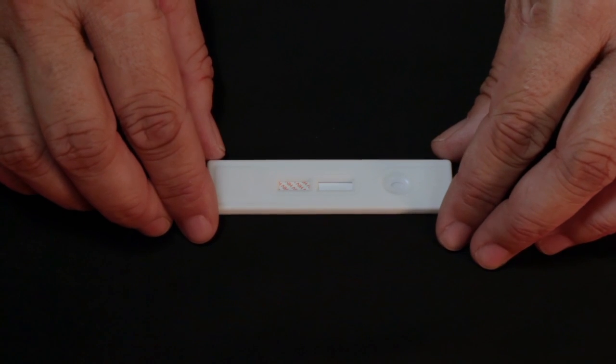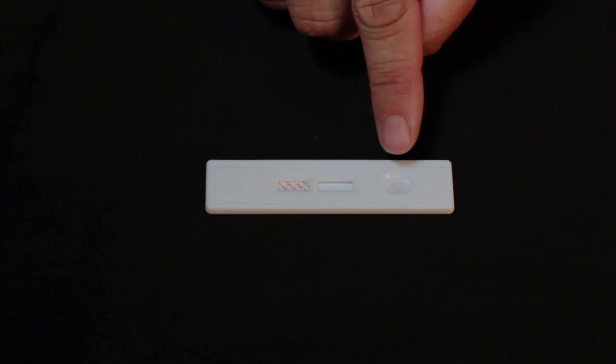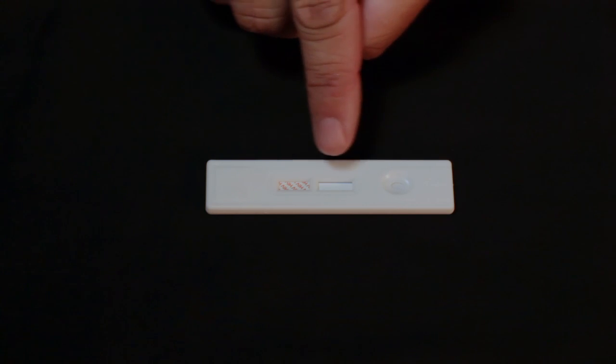Begin by placing the test device on a flat surface. The device consists of two main parts: the well, where you will place the blood sample, and the result window, which will show the results.